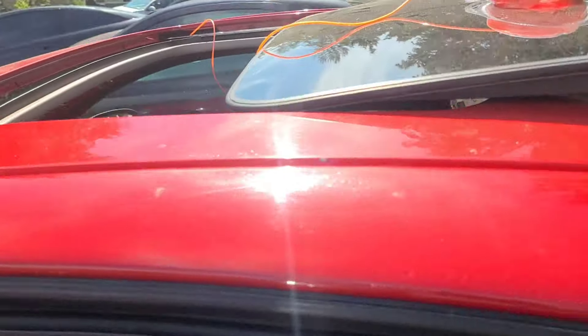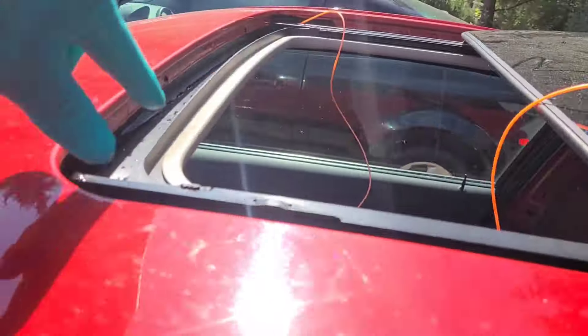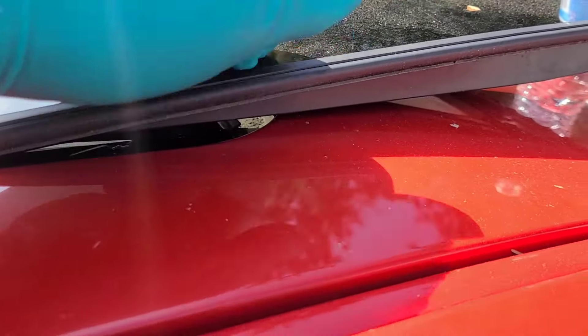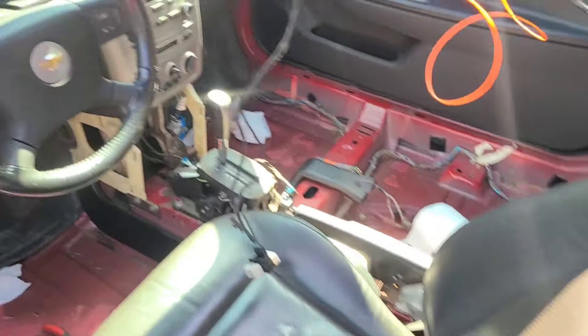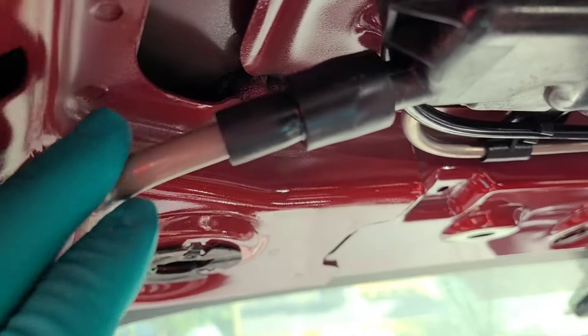Now that I know it's draining okay, I'm going to do the back drains as well. The back drains hardly ever get clogged — typically it's the front drains that get clogged, and it's not your gasket, but over time the gasket will go bad as well. Because I stripped out the interior on this car, I can actually show you what it looks like underneath the sunroof. There are four drain tubes.